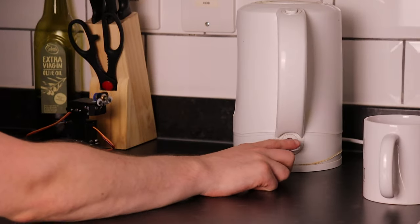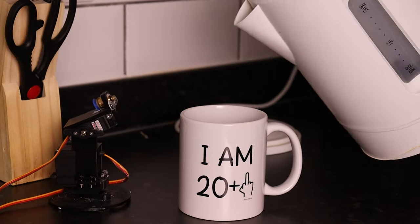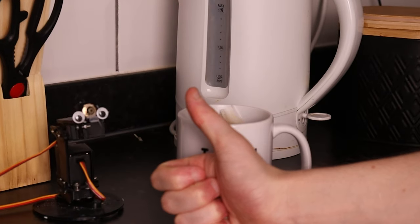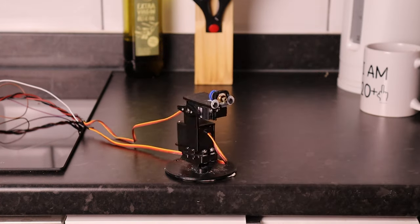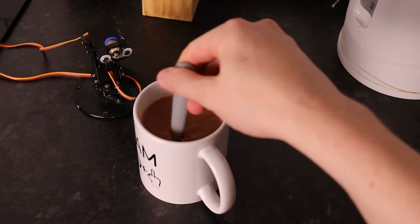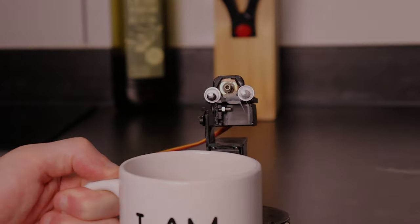Now, if you saw my last video, you will have already met Dave. What one boss? Hi. It may be time to get Dave to do something a little less like whatever that was. Therefore, I need to teach him how to be a tea barista. Say less, big man ting.